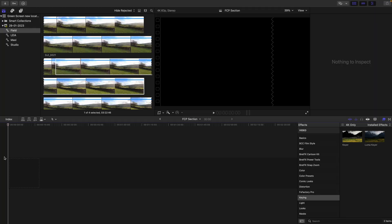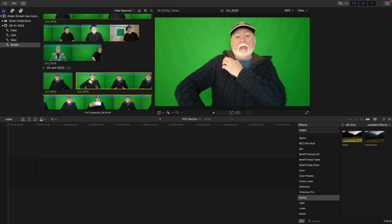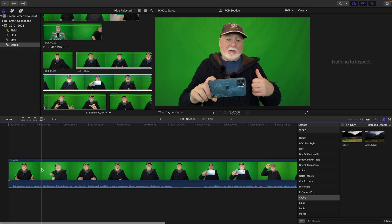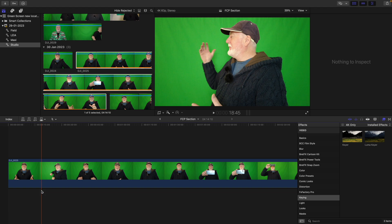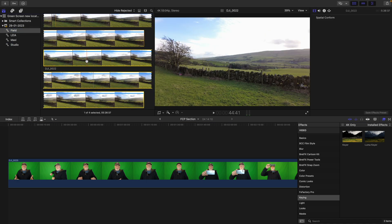I'm going to move on now to the Final Cut Pro part of this tutorial and show you how I get that landscape that I recorded earlier up behind me to make it look as if I'm outdoors. To create a green screen background in Final Cut Pro is really quite simple. Let's assume that you've already filmed your narration with your green screen behind you, and that you have the background you want to use and you've imported all of these into Final Cut Pro. So all you have to do is find your green screen clip that you want to put the background onto, drag it into your timeline, and mute it so there's no extraneous sound.